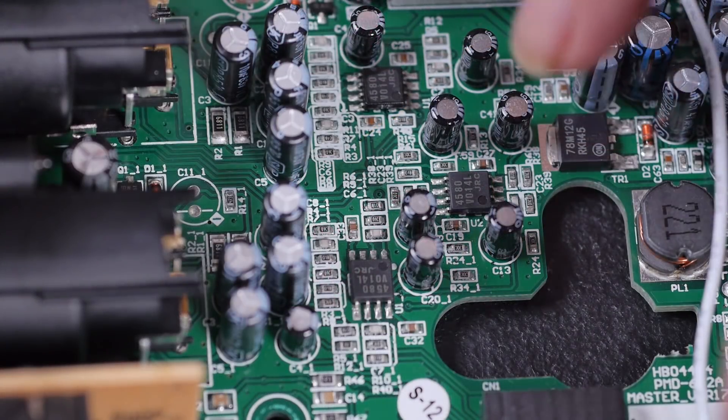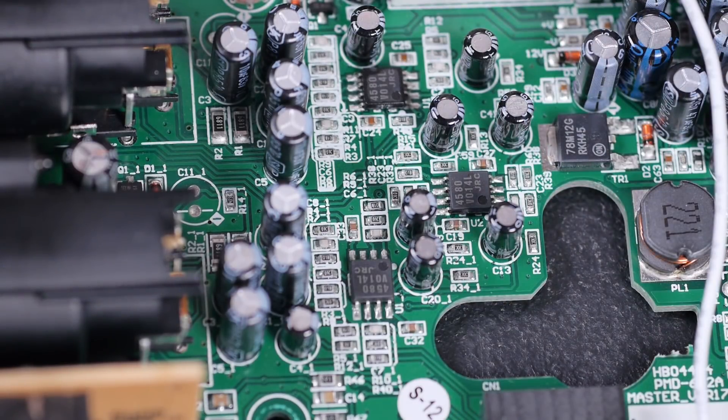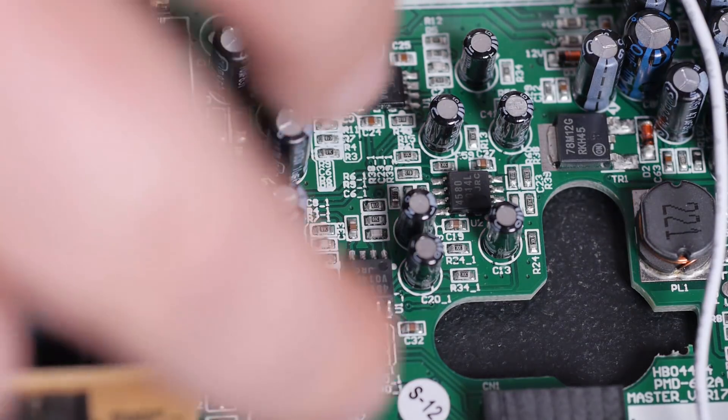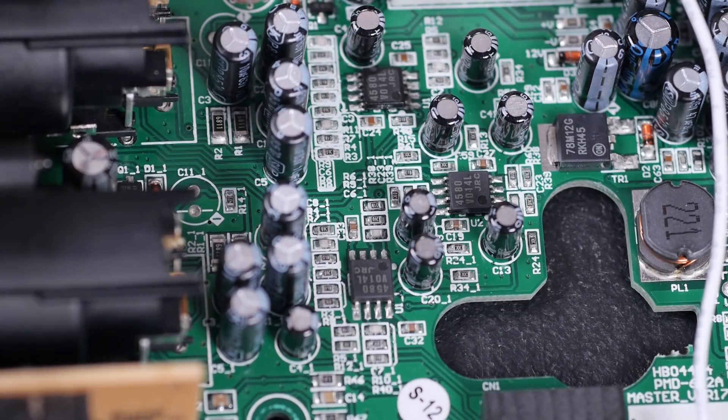Pretty much the whole audio chain is done with 4580 dual op-amps — three of them. That's pretty much all she wrote in terms of that. I assume we've got one acting as the mic preamp for each channel, and another one driving the headphone output, which I think is reasonable. The 4580 has reasonable current delivery capabilities, so that seems okay from the point of view of driving headphones.